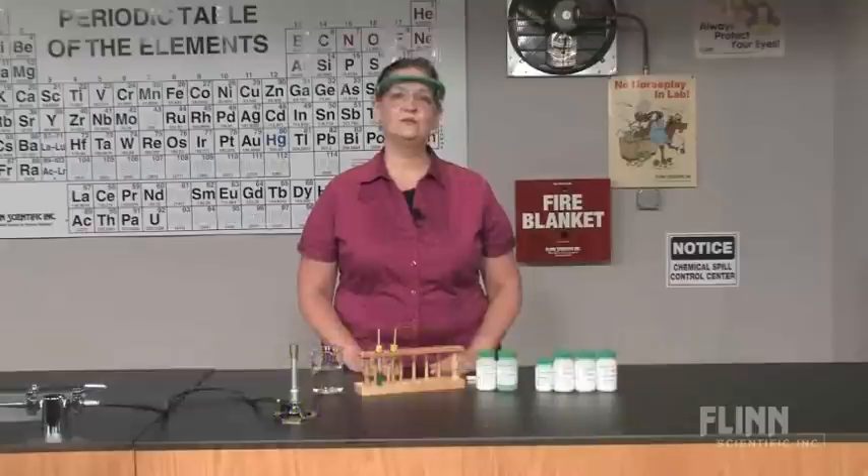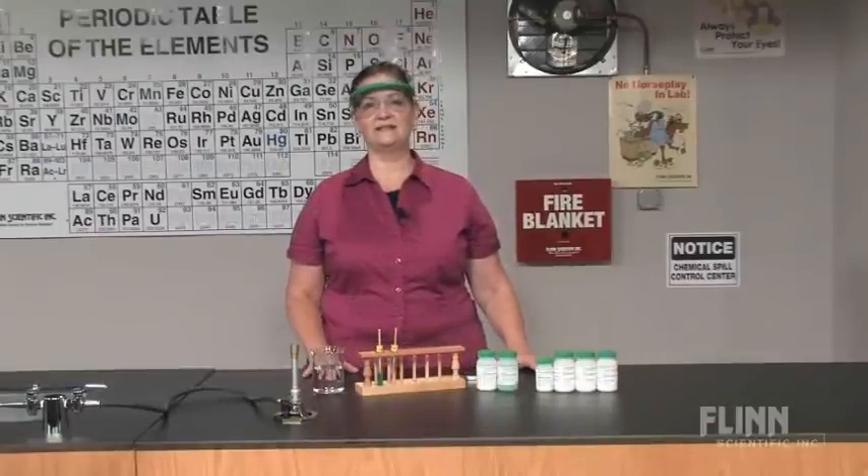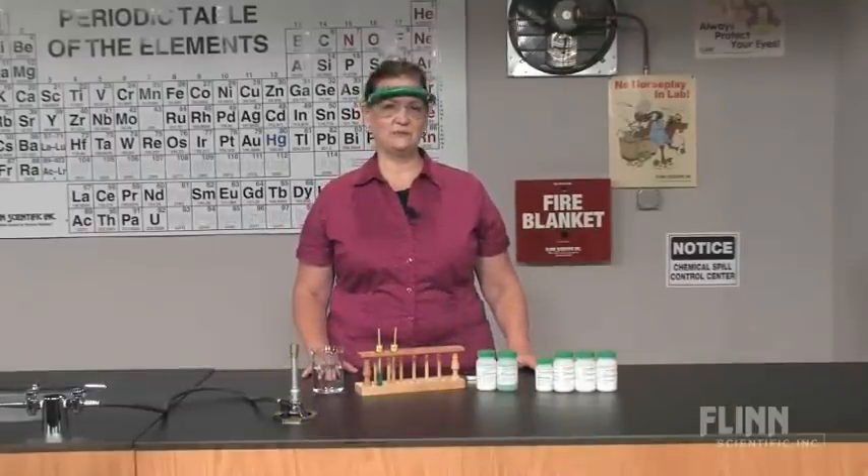Flame tests are often conducted in the laboratory and may be done in a variety of ways. We have found that using wood splints is a safe and simple way to do a flame test, especially if you want student participation.